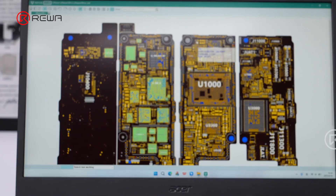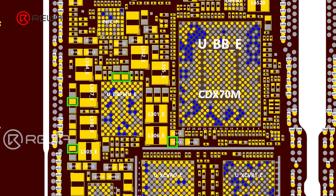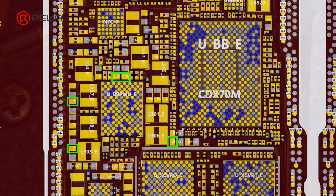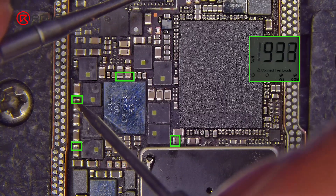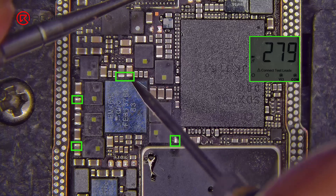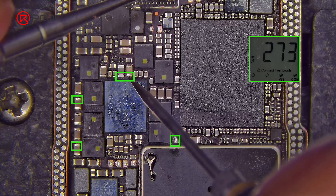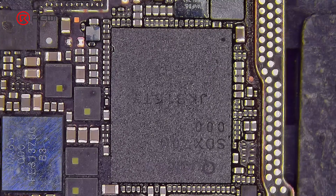Let's locate the baseband circuits with a bitmap. Start with these capacitors and test them with a multimeter. All capacitor readings are normal, so the problem now narrows down to the baseband CPU. No obvious damage, but pseudo soldering might be the issue.